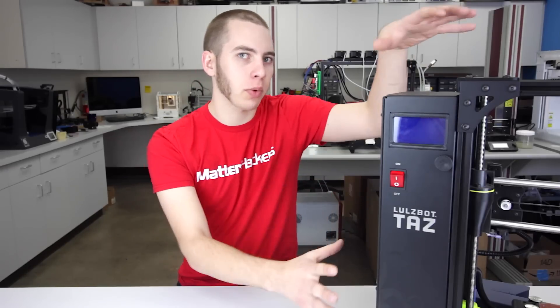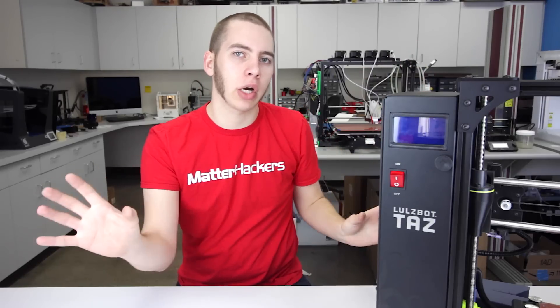What is an enclosure? An enclosure is a box or assembly that goes around your printer to keep the hot air in and the cold air out.